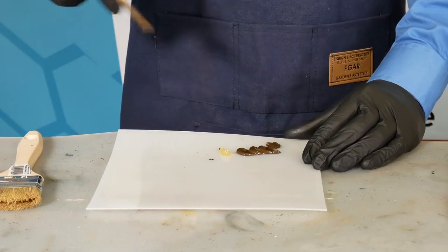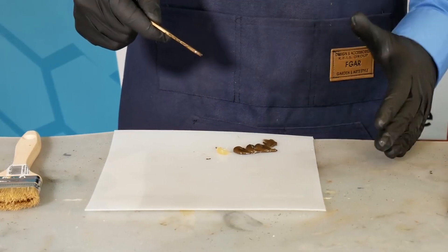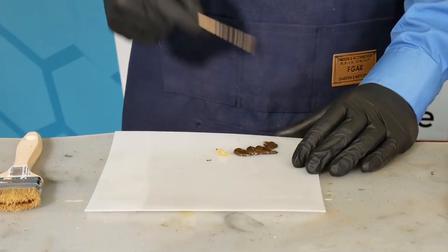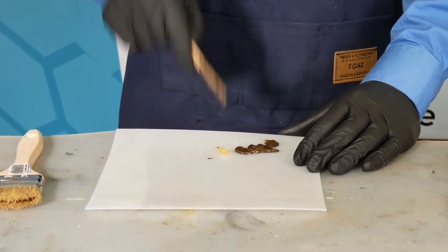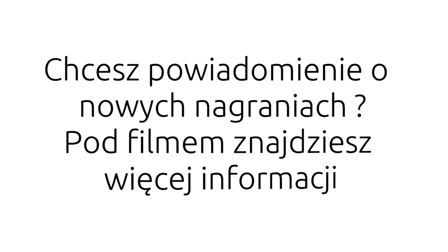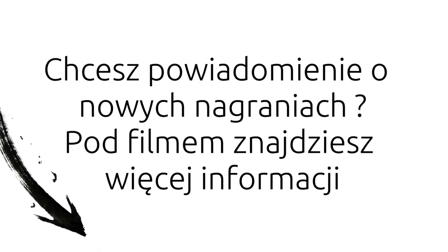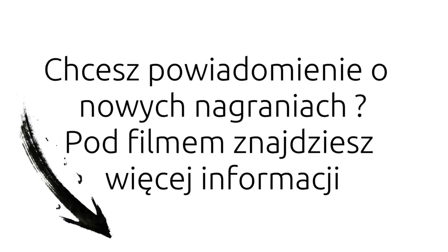Should you take too little of the hardening composite, the hardening time will simply extend. The regular hardening time is 60 minutes depending on temperature. If you give less hardener, the time will extend by up to several percent. If you apply more hardener, the time will shorten, but it will not be a spectacular difference.